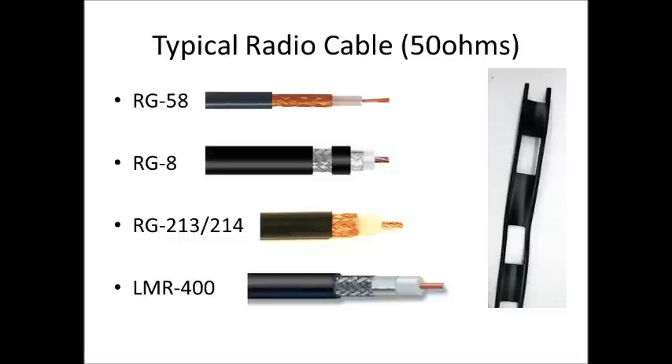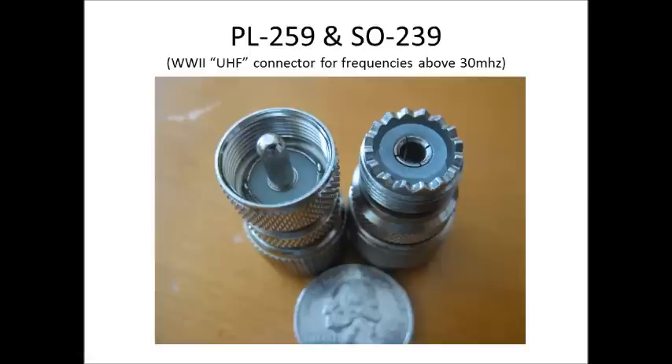Before anybody comments, there's also a cable used by radio operators called ladder line, but this video is not about ladder line. The most common cable you'll see with amateur radio equipment for mobile radios and base stations is the PL259 and SO239 connectors.